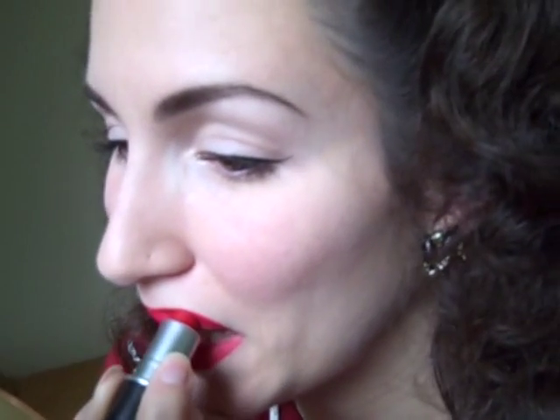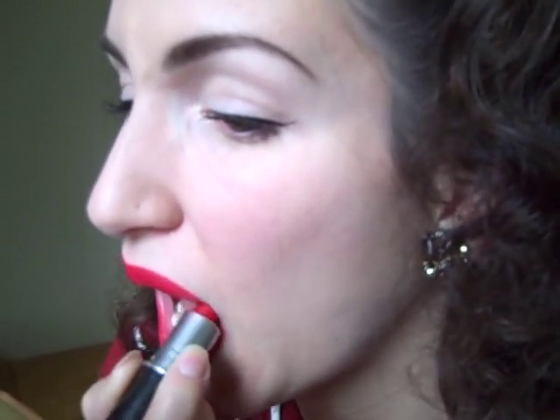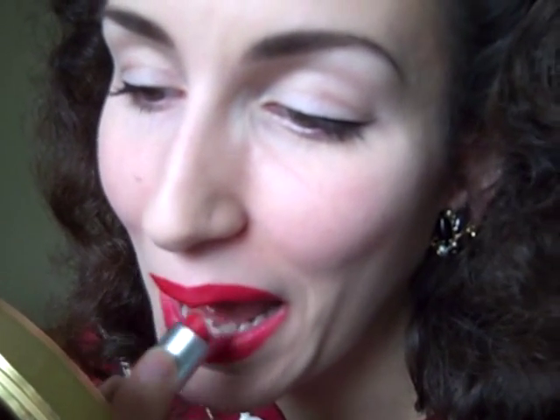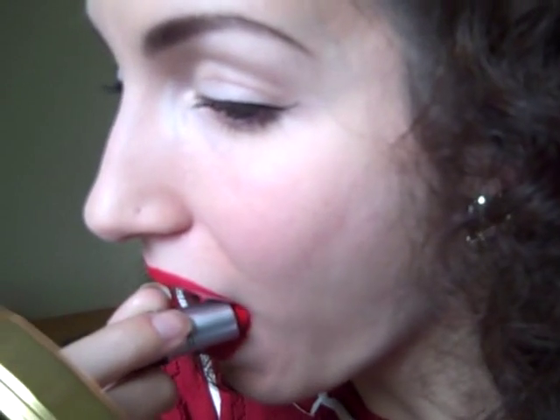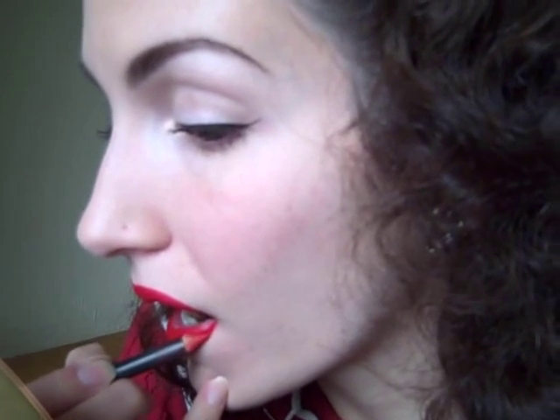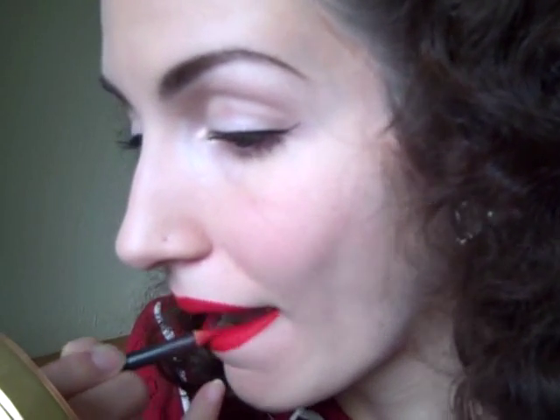When you apply it straight from the tube it's not particularly precise, so I get my lip liner out again and just touch it up.